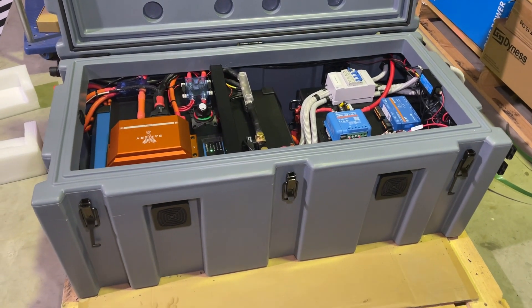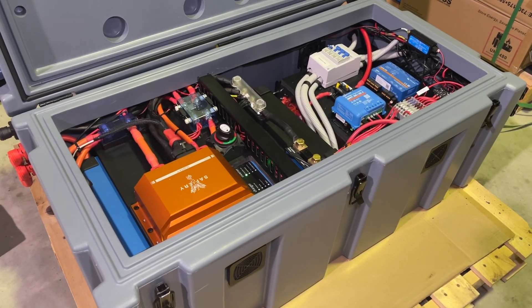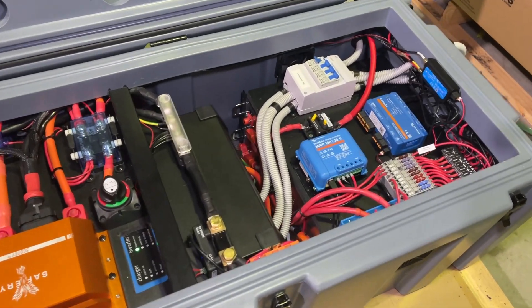Hi, Bruce from Safari, and it's a shout out to 75 series owners. This is going on a 75 series with a camper on the back for Lee Cooper, and a couple of things are a little bit different in here.